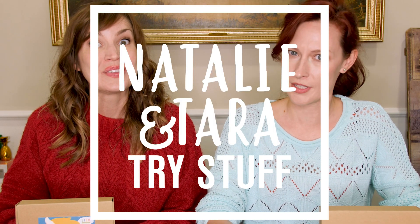Hey, I'm Natalie. I'm Tara. And this is Natalie and Tara Try Stuff, a show in which we try stuff for the first time. And today, we're going to build robots.